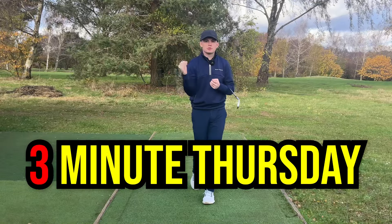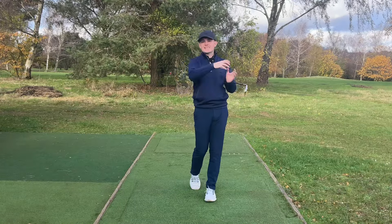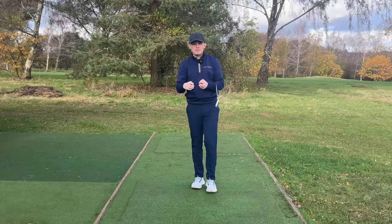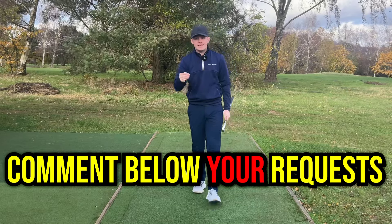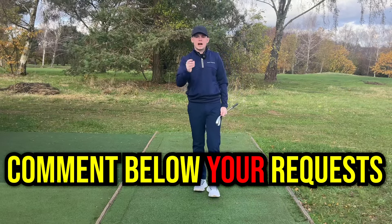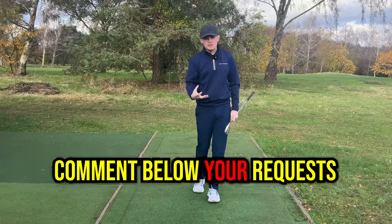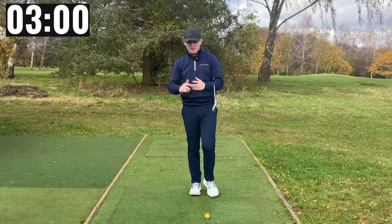Welcome to my video series called Three Minute Thursdays, where every single Thursday I post a video where I take a complicated topic, simplify it down, and do it in just three minutes. If you want a say in what I cover in these videos, drop a comment below on what you would like to see and each week I will pick one comment and do a video on it. So without further ado, let's put the timer up on the screen and start this video.